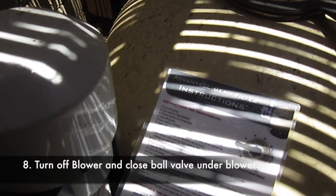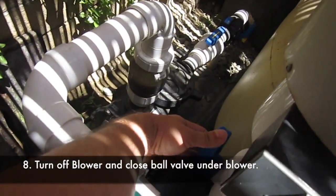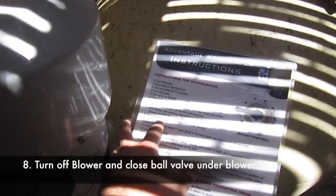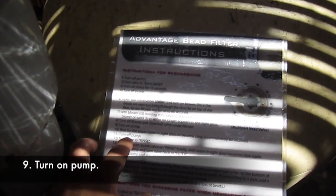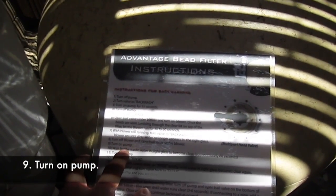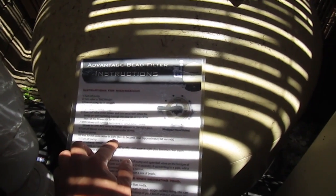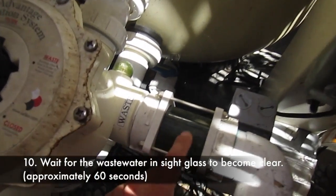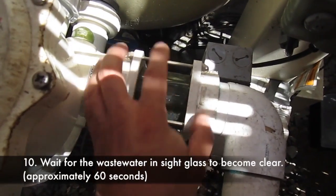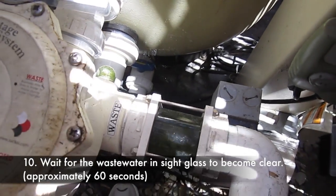Step 8: turn off the blower and close the valve under the blower. We're going to close the valve now. Now, turn on the pump — we're still on backwash. We're going to wait for the wastewater in the sight glass to become clear, roughly 60 seconds. This I can't tell because there's so much algae in there. I guess at one point I need to take this apart and clean this clear PVC. So we'll give it 30 to 60 seconds.